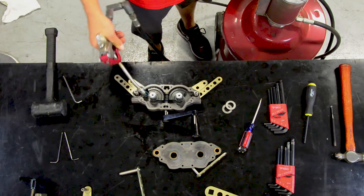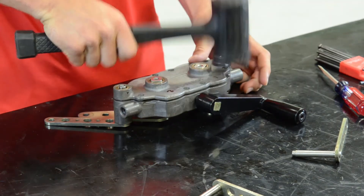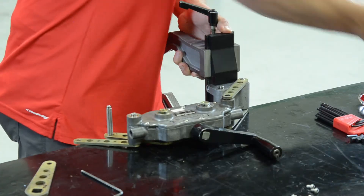Once the arms are aligned correctly, fill the cavity two-thirds full with a high temperature EP grease. Replace the gearbox cover and reinstall the bolts. Now attach the jaws and the final forearms.